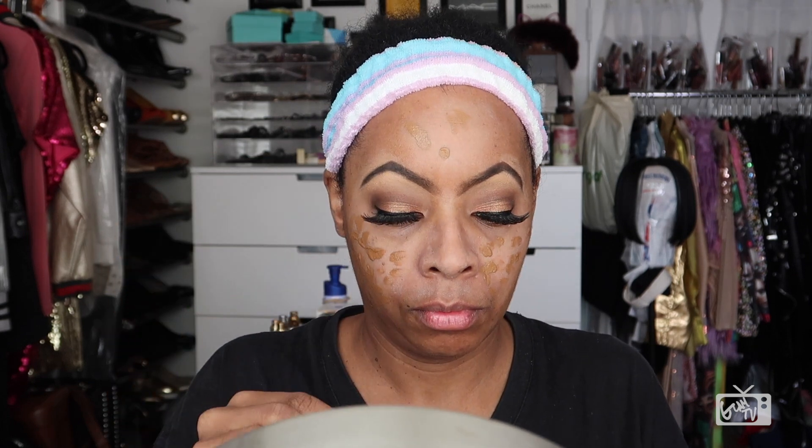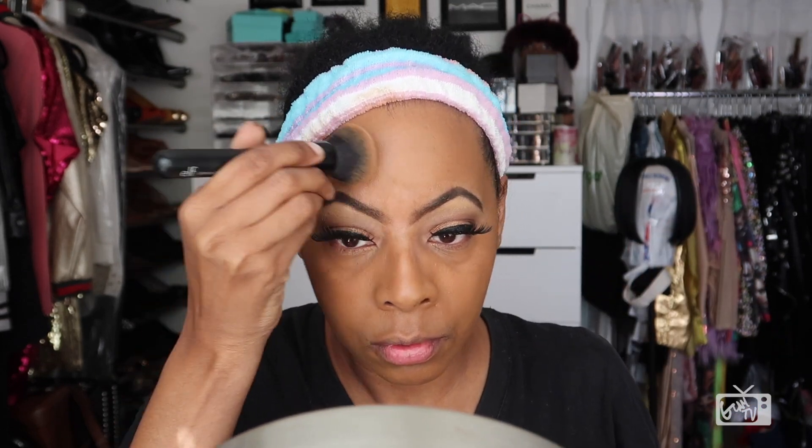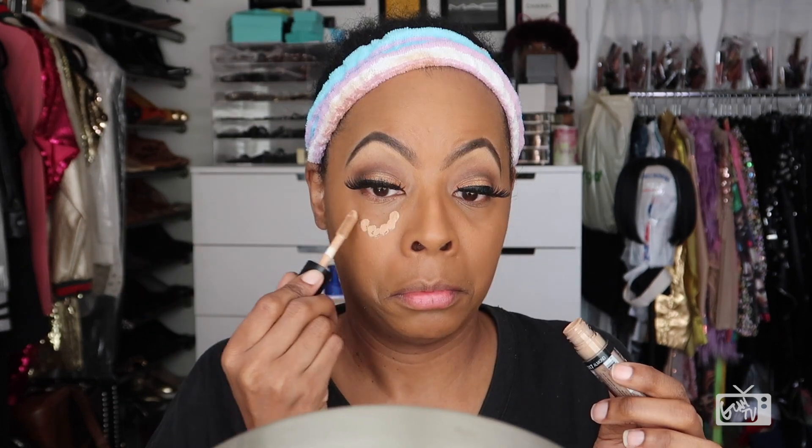Applying my favorite foundation of preference — my Makeup Forever Ultra HD Foundation. And with my facial blending brush, I'm gonna start by gently blending out my foundation, and once I get it going I'm then gonna rigorously blend my entire face together. My favorite foundation is the Makeup Forever Ultra HD Foundation simply because it gives me a natural skin-looking finish.